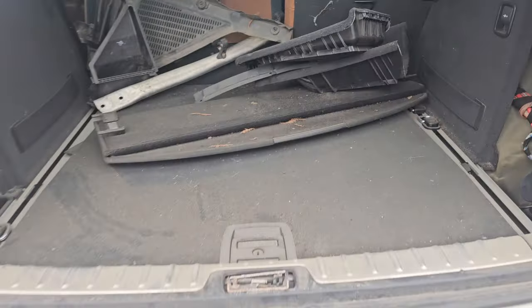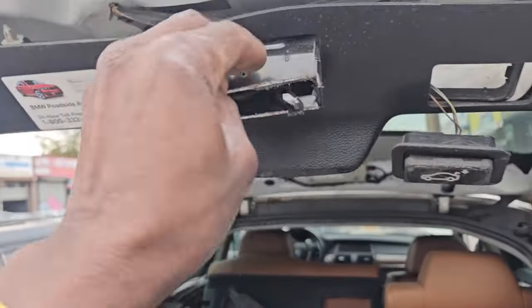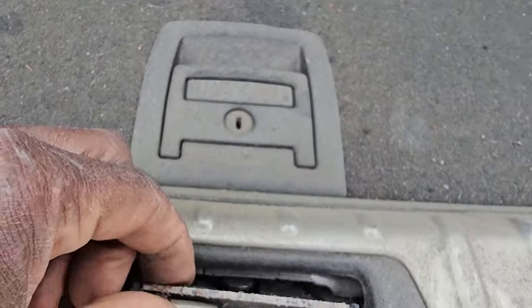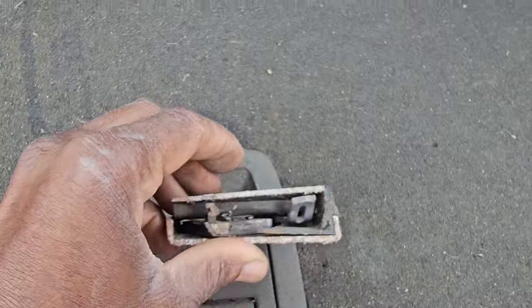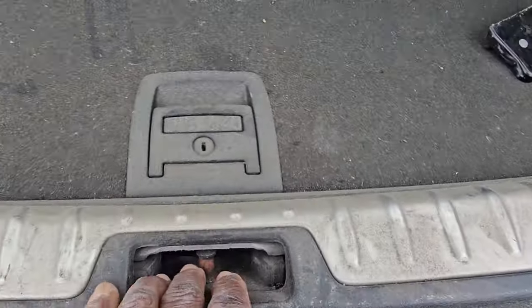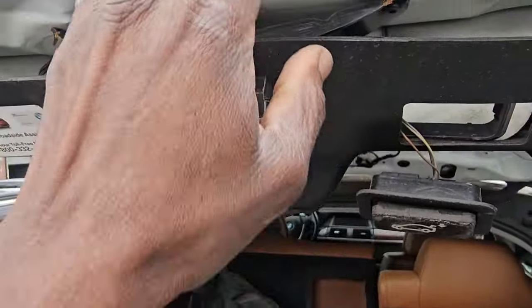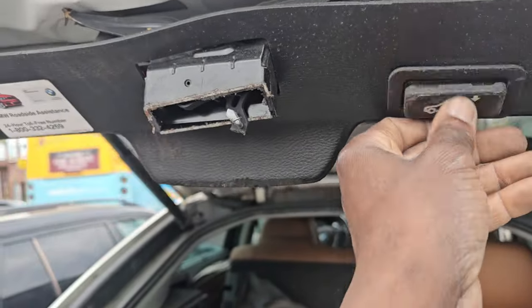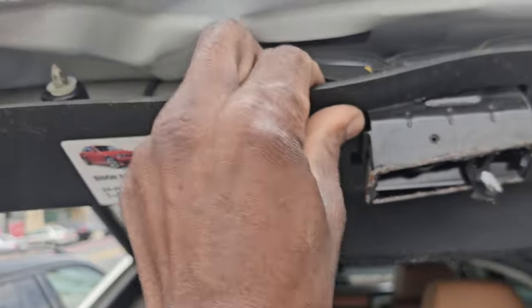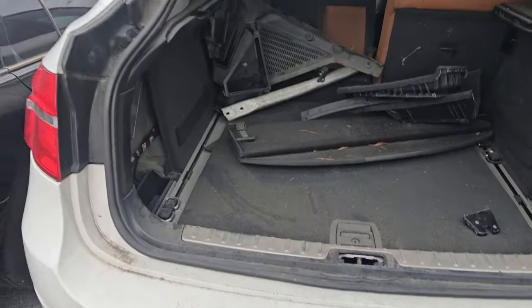Please subscribe, share and like. You see this one here has a big cut because it was not opening, so they cut it to open it. I'm sure we are looking for something to hold this, or maybe a complete door replacement. This is the trunk. If you need roadside assistance, please subscribe, share and like.